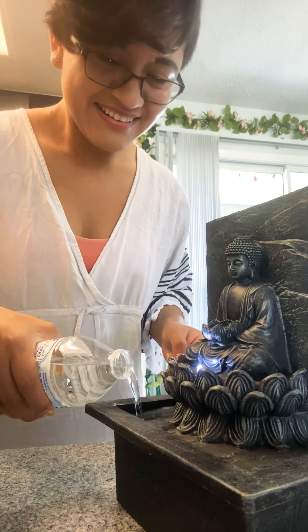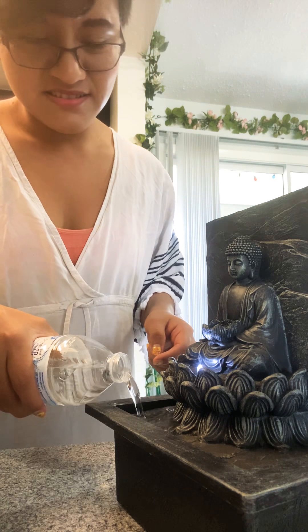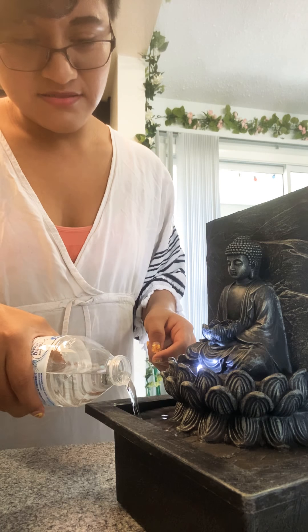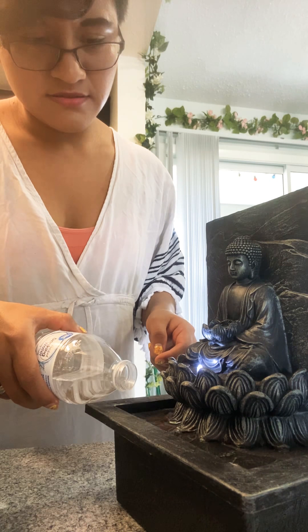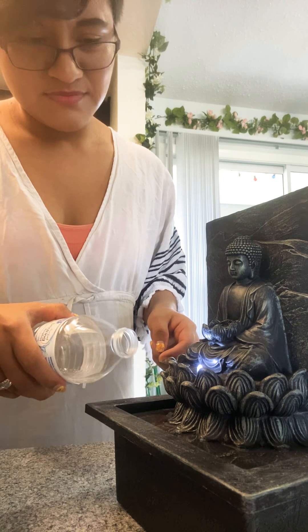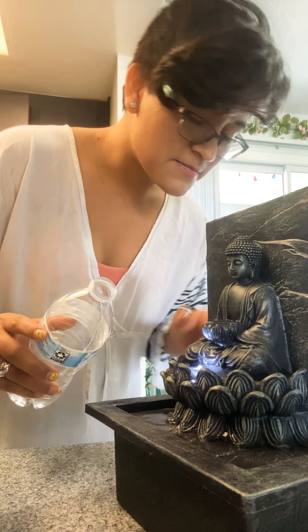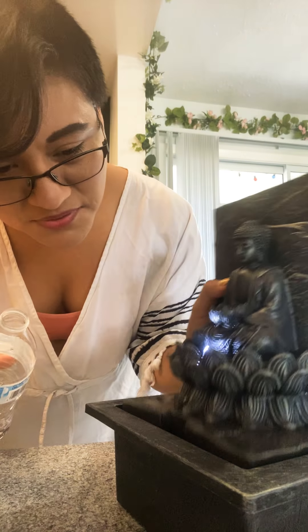I'm kind of scared — let's see how it works. I hope it works because this cost so much money, guys. Okay, it's doing good, it's doing good so far! Add a little bit more water. Wow, it's pretty cool — let's add a little bit more.